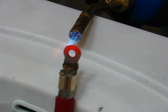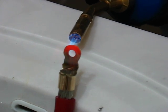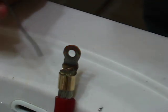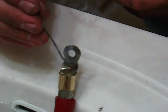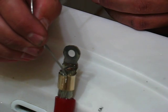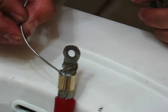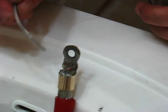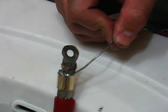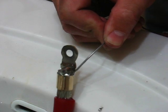Take the heat away and apply the solder. Hopefully it will melt right in — which it's doing. And that's what we're looking for. I'll just go all the way around there. Let that stuff soak in. I'm just going to keep feeding it.